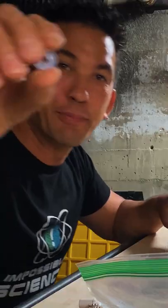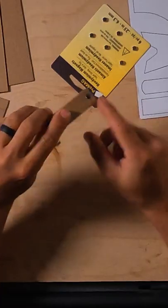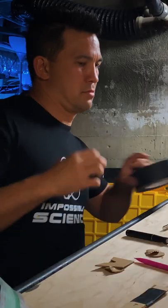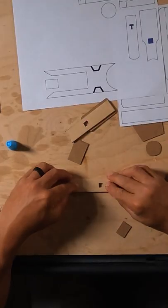We used cardboard, paper, quarter inch washer, six millimeter magnets, two one inch magnets, two inch spring, a dowel, tape, super glue, jumbo popsicle sticks, baking soda, string, and an X-Acto knife.